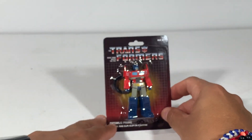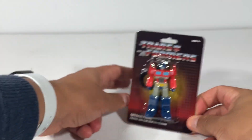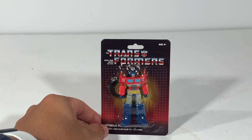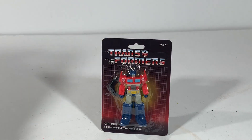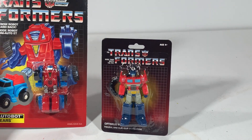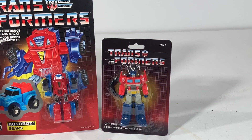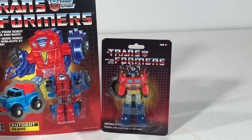Let's go ahead and do a comparison. I'm gonna stand them up here next to one of my souvenirs from Greece. So this is the G1 Autobot Gears. A little smaller than him — I mean, the packaging is bigger, but the figure itself is smaller.